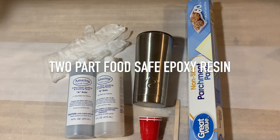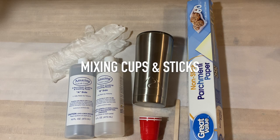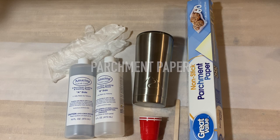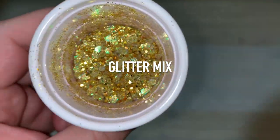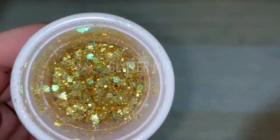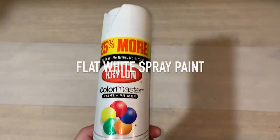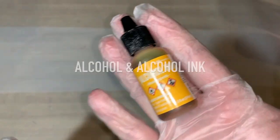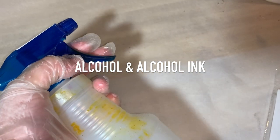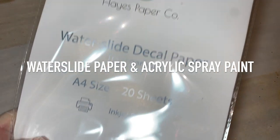What you'll need for this project is a tumbler, two-part food safe epoxy resin, gloves, mixing cups and sticks, parchment paper, your glitter mix, stencil vinyl, flat white spray paint, alcohol, and alcohol ink — I use honeycomb color.